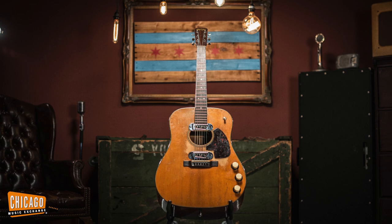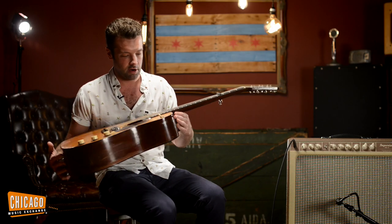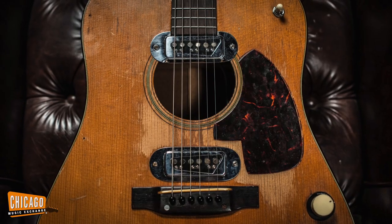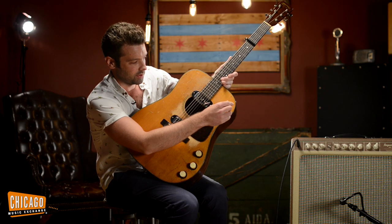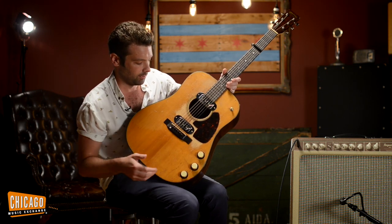Yes, this is a guitar that Martin actually made in the factory — this is how it came. Obviously not with these scars and this play wear, but this is a factory-made instrument. Two DeArmond single coil pickups, a tone knob for each pickup, a master volume, and a three-way switch, which functions exactly how you'd expect a three-way switch to function. Very simple.